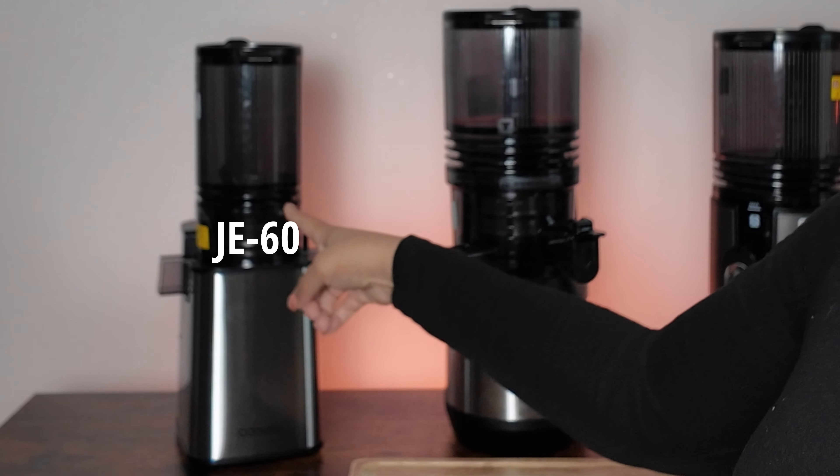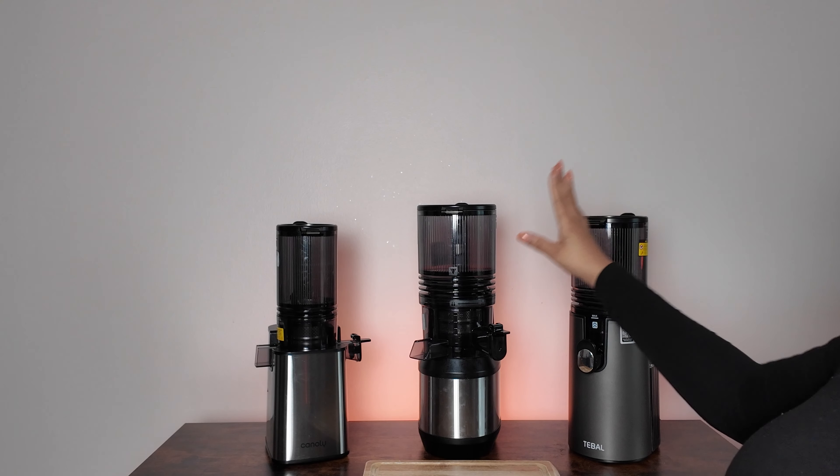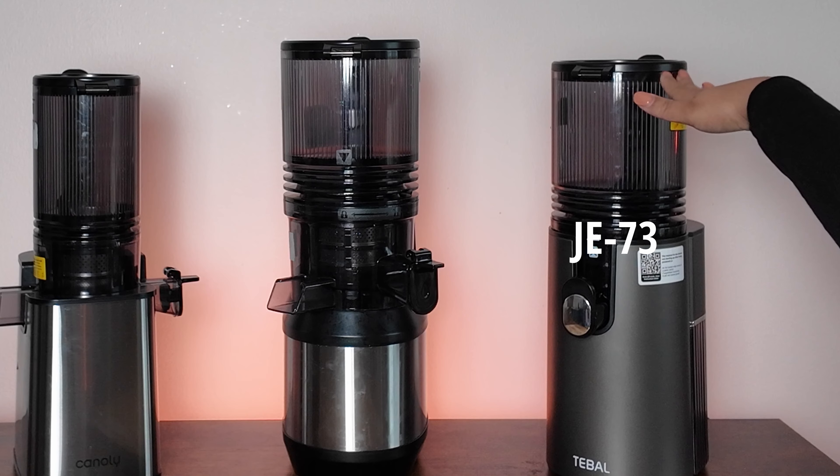So we're going to have the JE60, the JE24, as well as the JE73, and we're going to put them against each other to see which one is the best juicer for you.